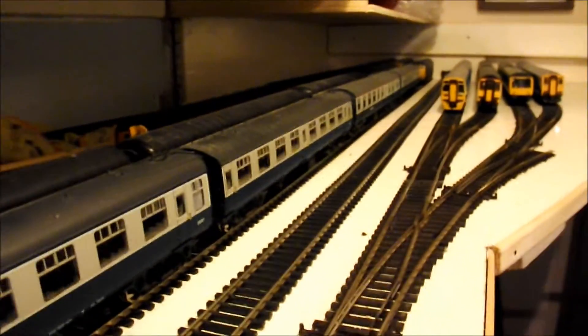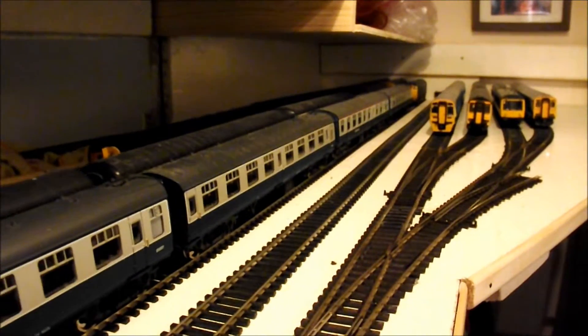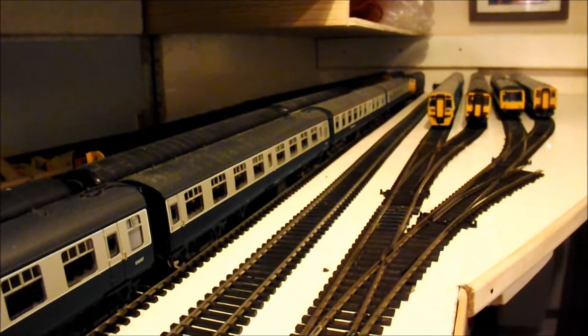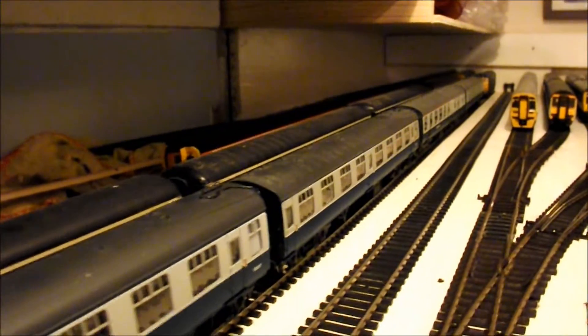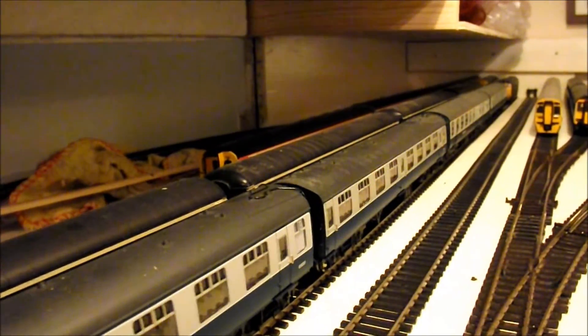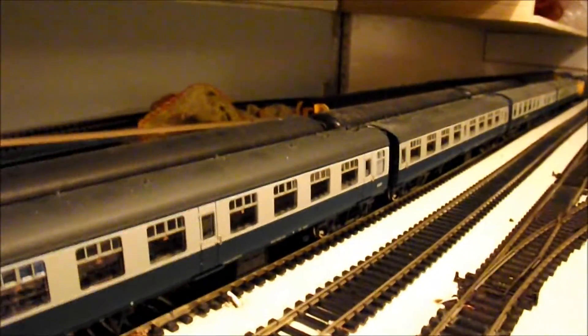Hopefully in the not too distant future I'll have the lower level completed totally, and then I can start making a start on the upper level, because that's where all the locomotives are going to be parked up — sitting just sort of above here.